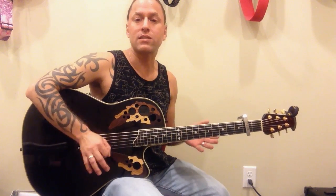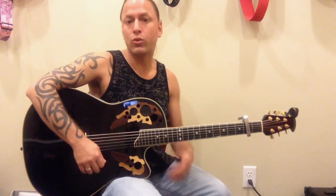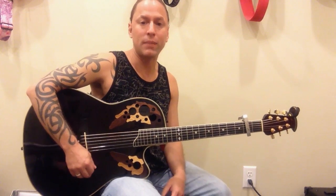Hey everybody, Steve Stein here again. I'm going to teach you how to play Wagon Wheel by Darius Rucker. This was a request I had — a really easy song and really fun to play. It's an old song by a band called Old Crow Medicine Show that was redone by Darius Rucker.